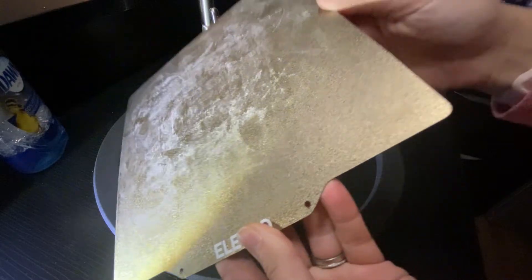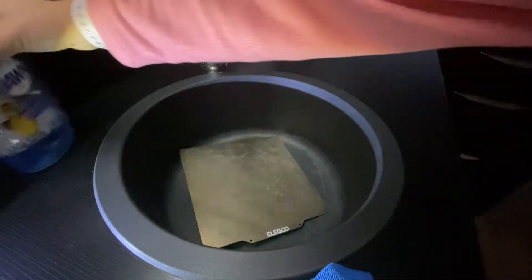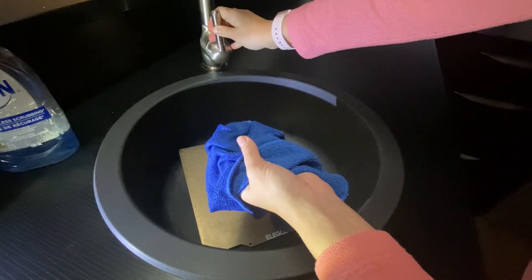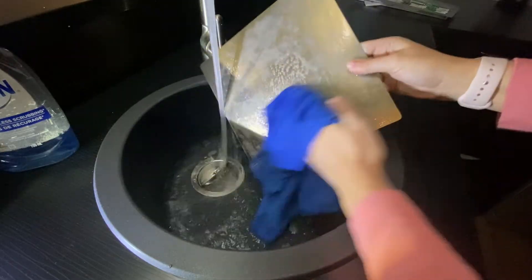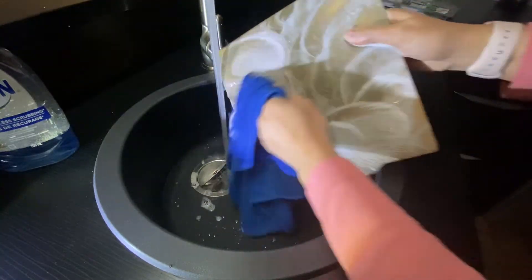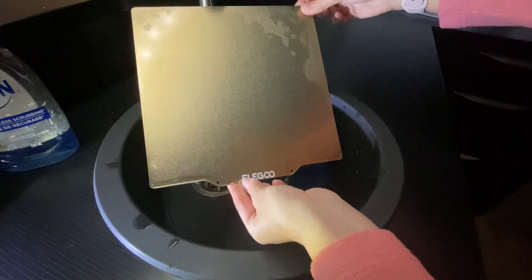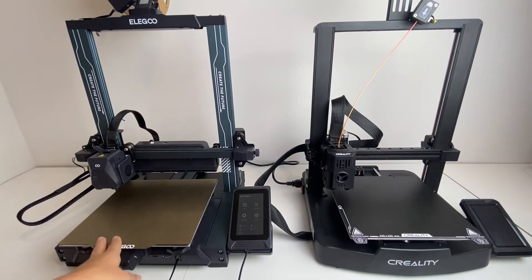Here's this print bed up close. You can see all that caked on glue. I use a little bit of Dawn dish soap with a microfiber cleaning cloth, just pour a little bit of the dish soap on, and then use warm water. Now I'm going to let that dry. It looks squeaky clean. Here's the print bed back on the printer looking squeaky clean.